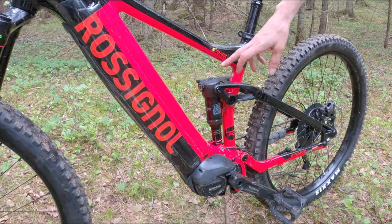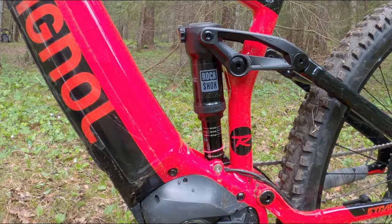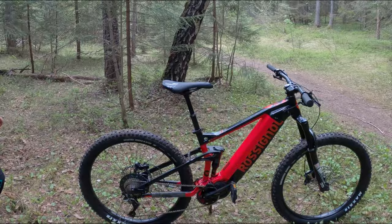The E-Track Trail has got good components. The RockShox Deluxe R is a well-performing shock with no lockout, which doesn't bother me at all — I never ride shocks in the firm setting or locked out anyway. The fork is the entry-level RockShox 35 Gold RL: far from a plush magic carpet ride, but a rugged fork that will handle big hits. A highly unsurprising choice.